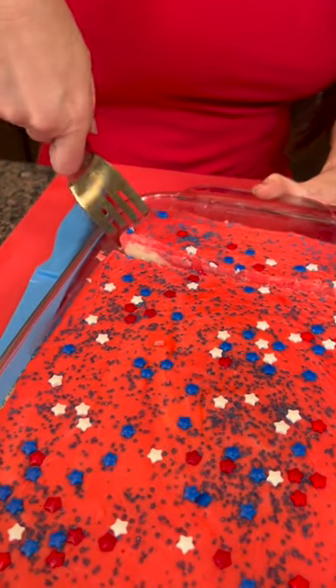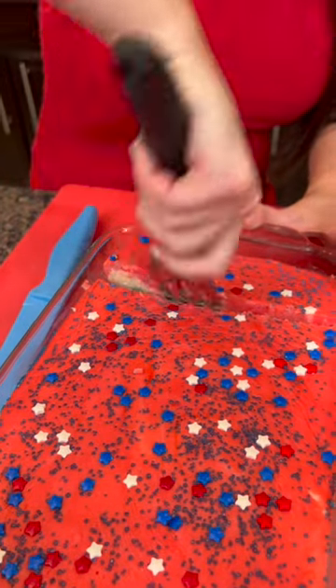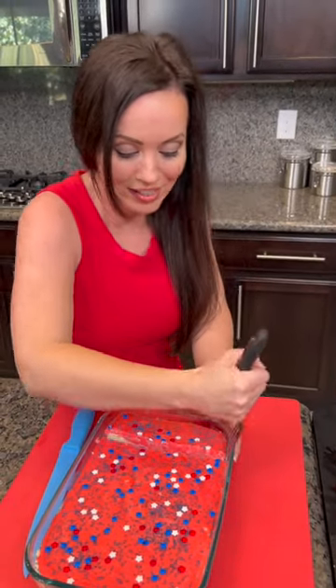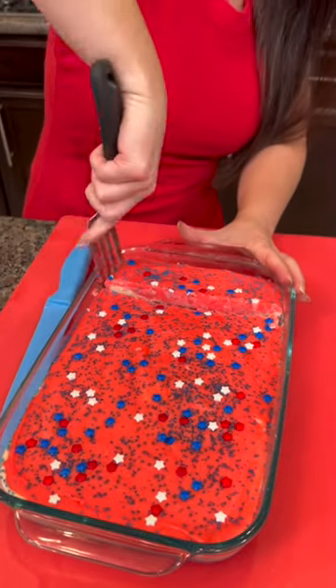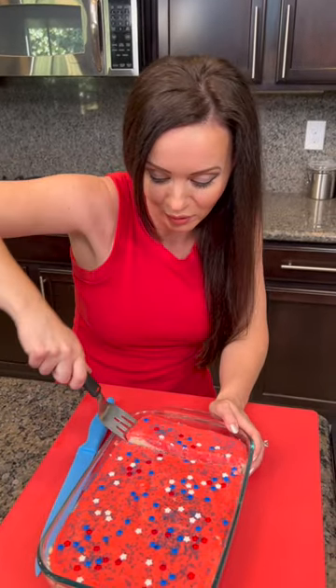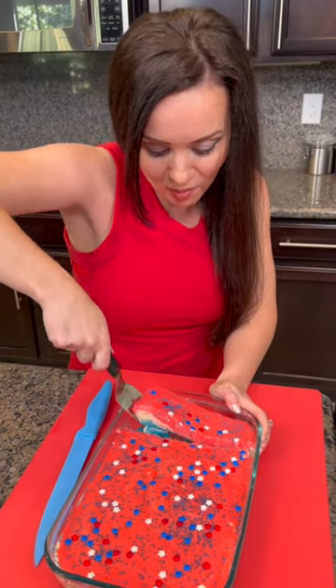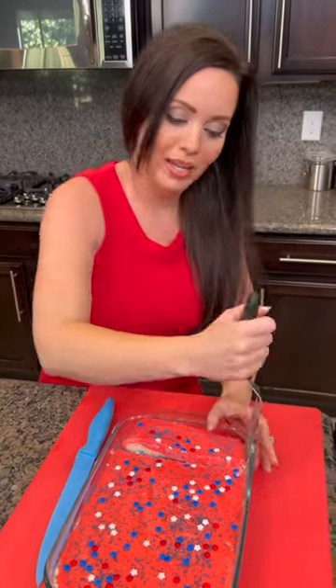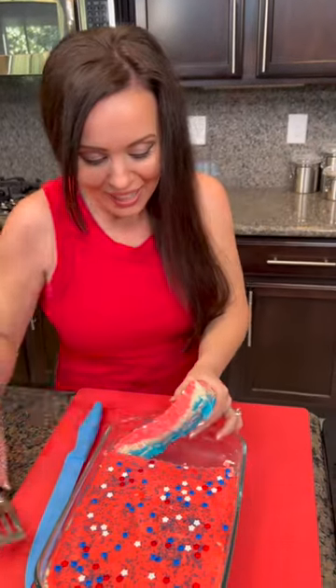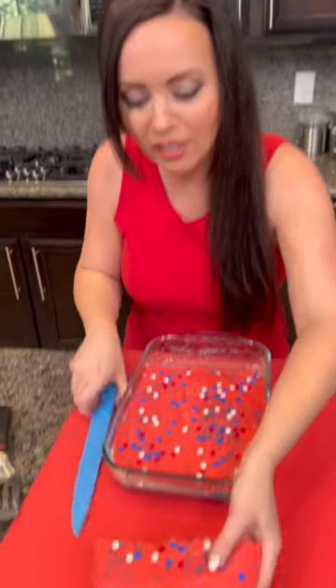We might need a new spatula after this — keep bending it. I promise I'm not stupid and I'm not crazy; there's just a lot going on. We often film five or six videos a day. This is not the first time we forgot the parchment paper. It's coming, it's coming — once you get this first piece out, it's coming! I hope you're clapping for me at home. Yes! We got it out!